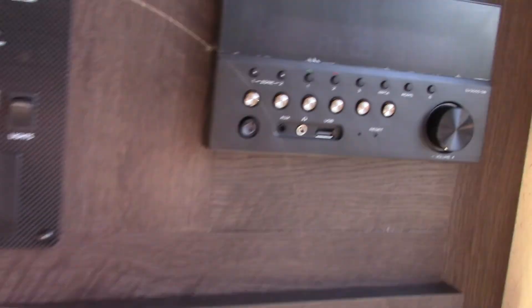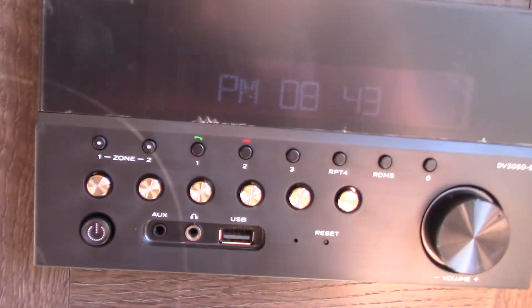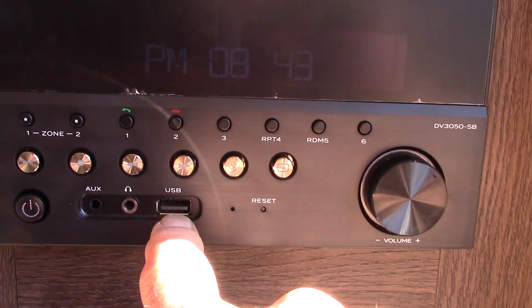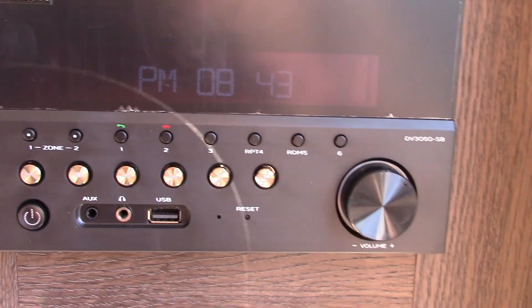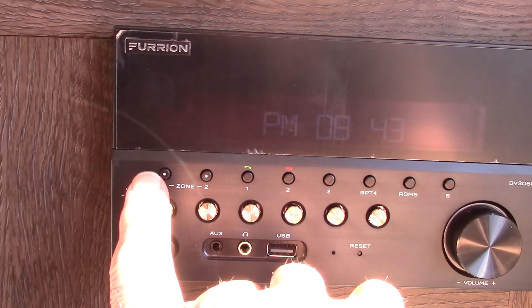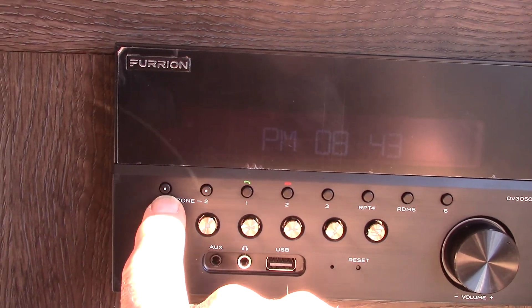Your radio can stream from a USB, or you can hook up wirelessly with Bluetooth and stream from your phone or tablet. There are two speaker zones: zone one is inside the trailer and zone two is on the outside. It does everything you need for camping, and you can also patch it through to a TV.